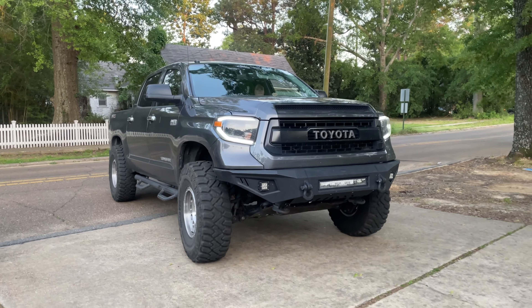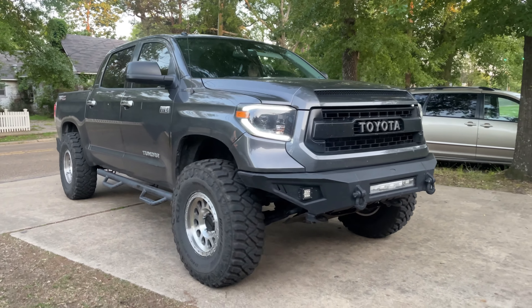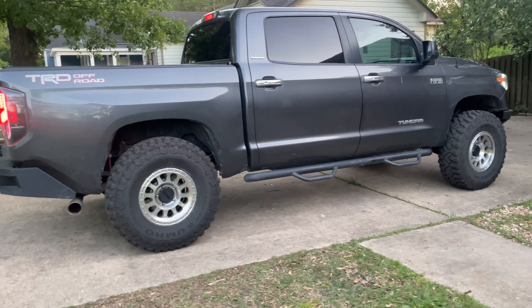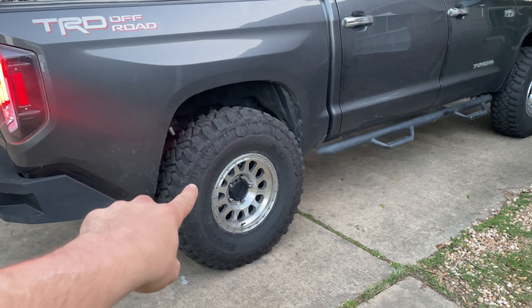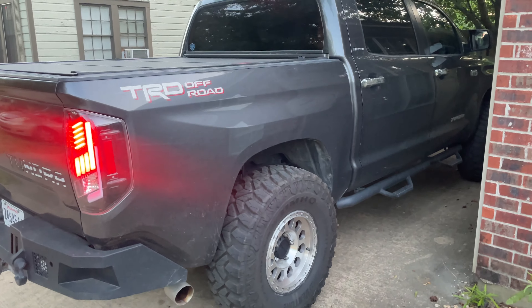Those 37s look so meaty on this thing. Oh my gosh, golly. This thing looks insane with those Methods. Super big thank you to Custom Offsets for hooking up the Methods and to Gavin and Kumo Tires for hooking up these 37s. This truck looks a million times better — complete transformation. That's insane.